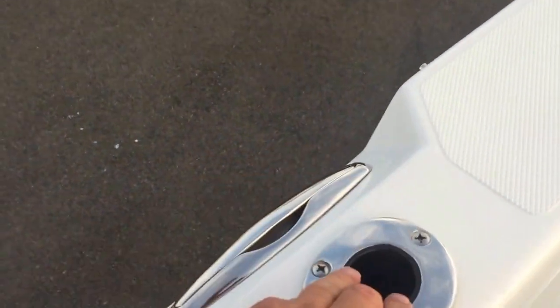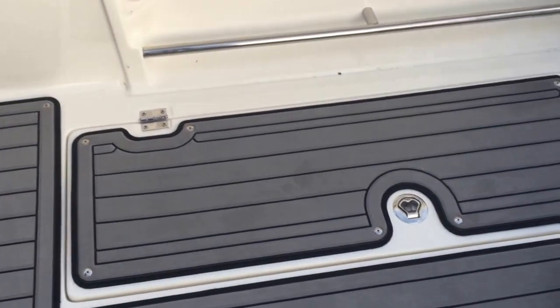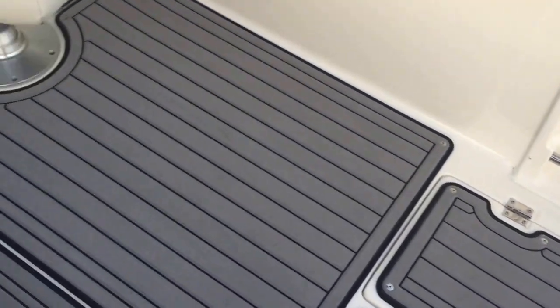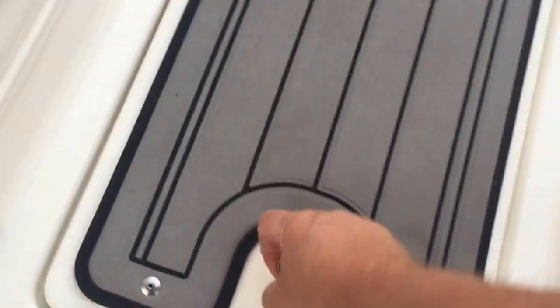There are pop-up cleats and built-in trolling rod holders, all with diamond plate non-skid. Again, this material comes off just like snap-in carpet but it's smooth with a real nice cushion to it. There's a ton of storage in this boat. Going along the deck, those fish boxes can be used for storage — they just open up. Here are your batteries, and then there's another storage area up here that's your ski locker.